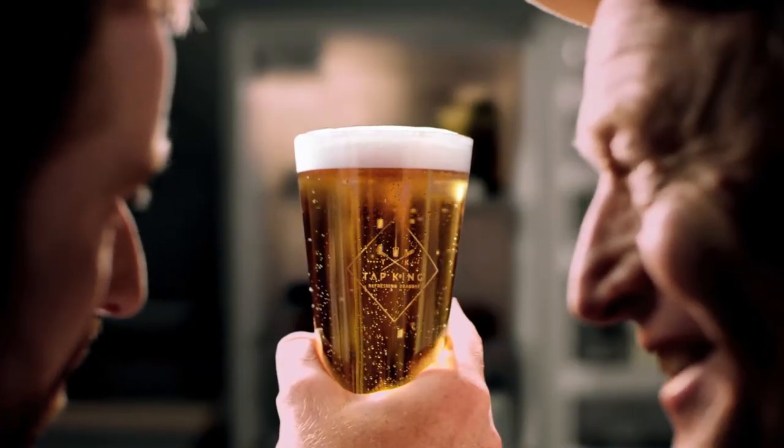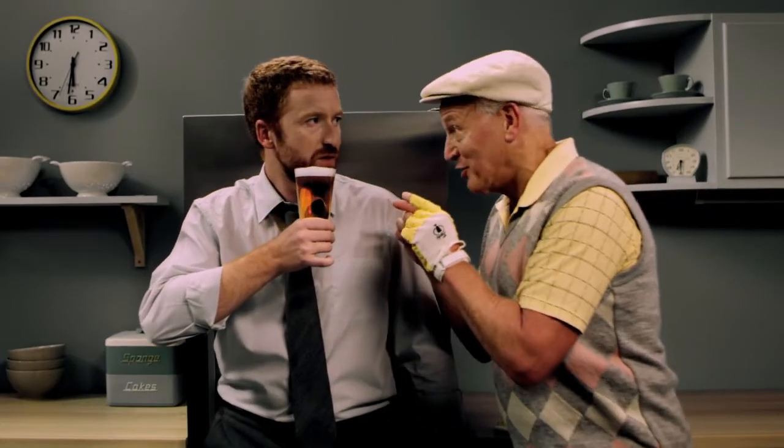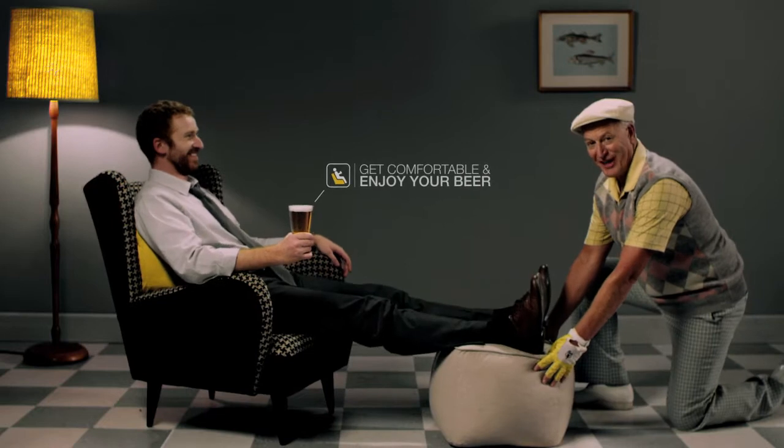Perfect. A beer this good should be drunk right. Real right. All right.